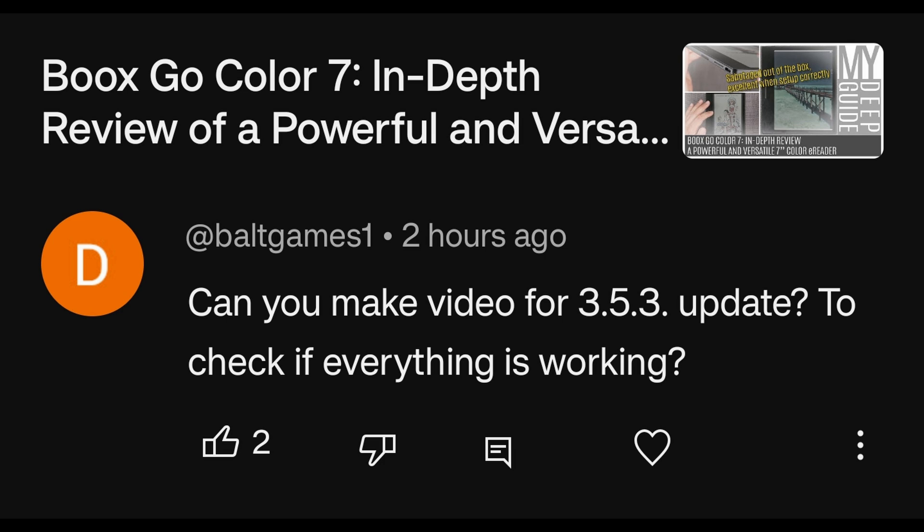A request came in to make an update video for the 4353 firmware to check if everything is working. While an update video is possible, checking if everything is working would essentially be beta testing — and that's not something done for free.